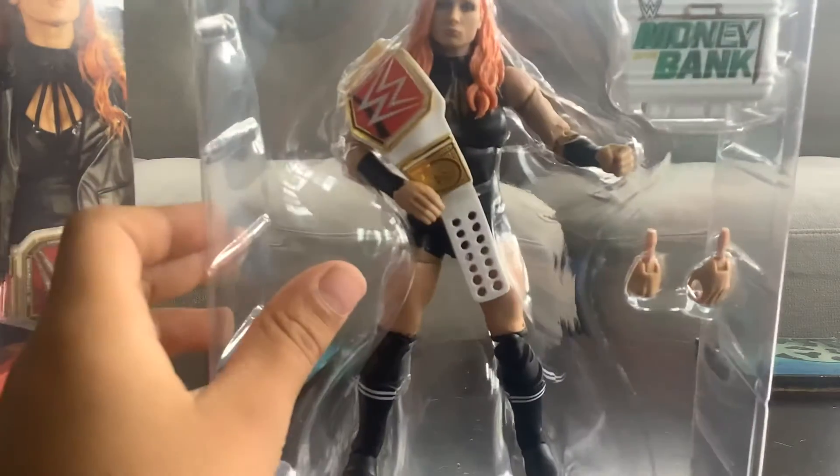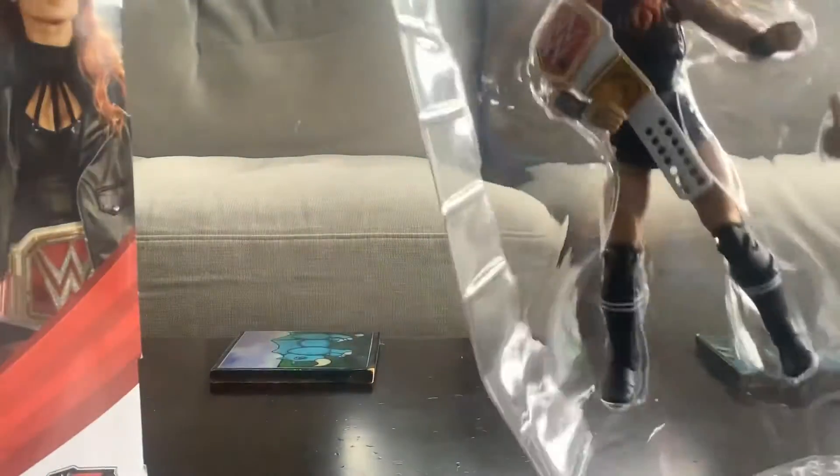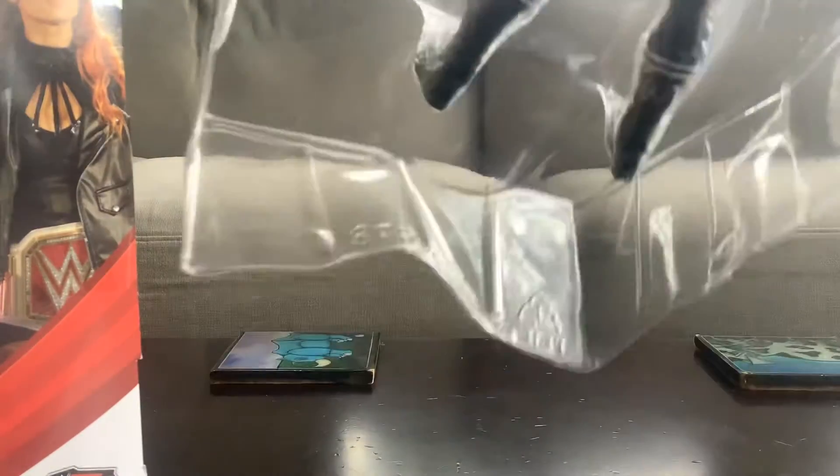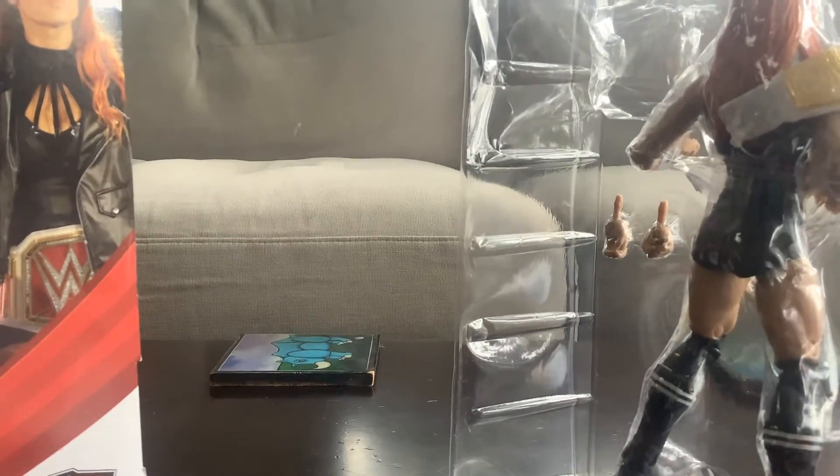There's the plastic. Alright, let's start talking about this stuff. If I can get that out — jeez. Alright, there we go. So first...